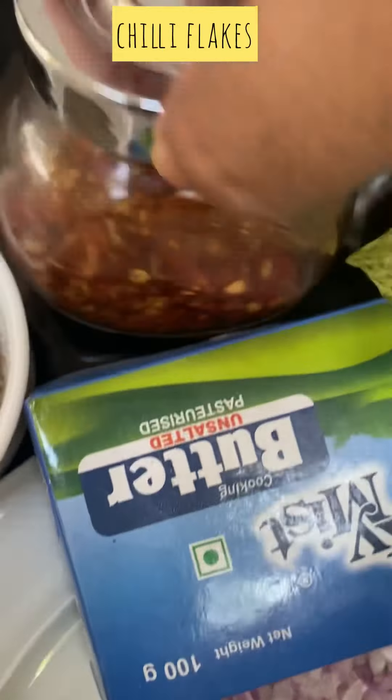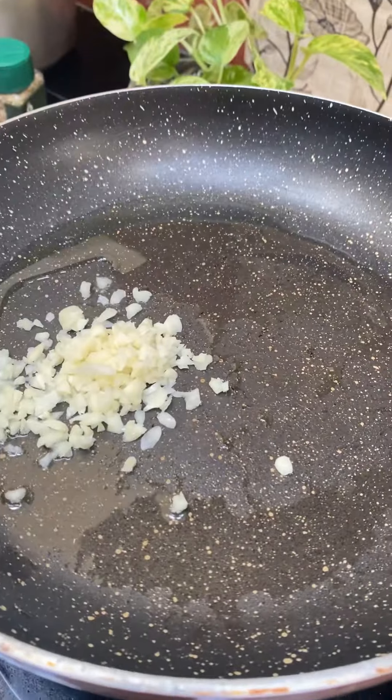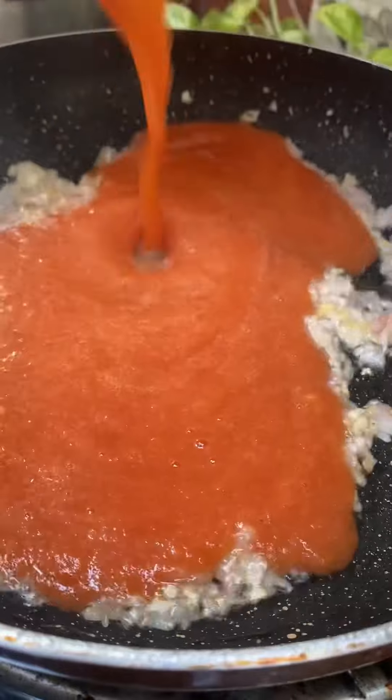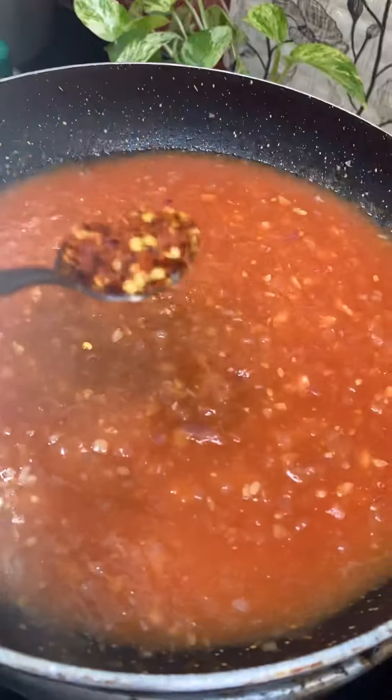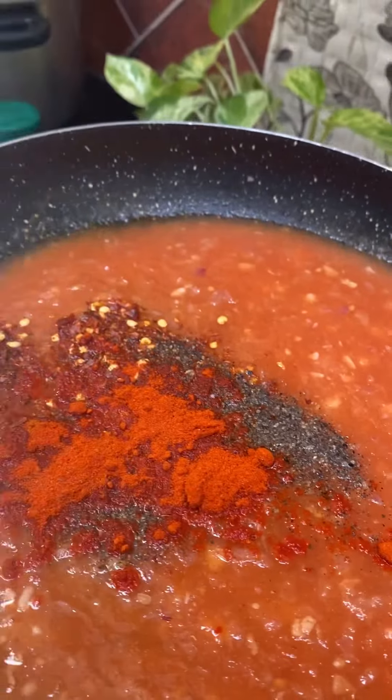We put the oil in the pan. We add tomato sauce and chili flakes on the top.